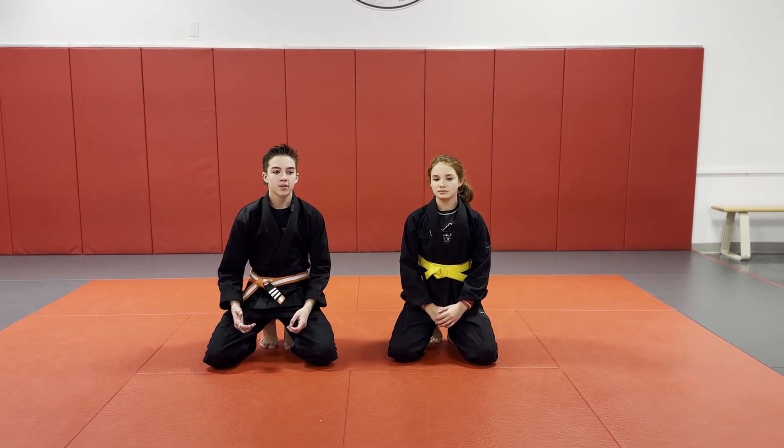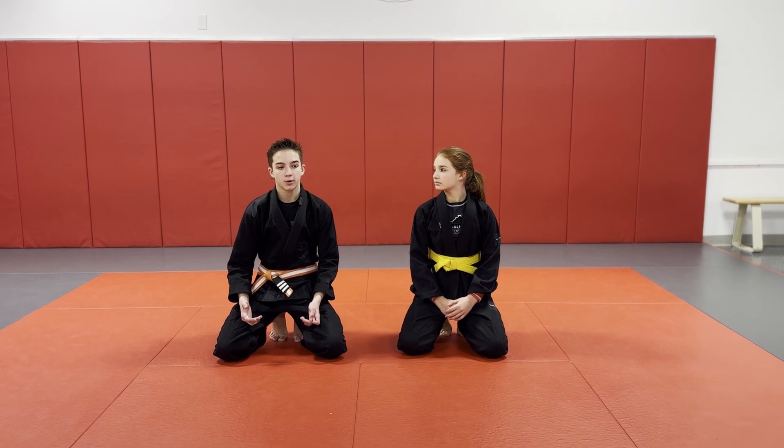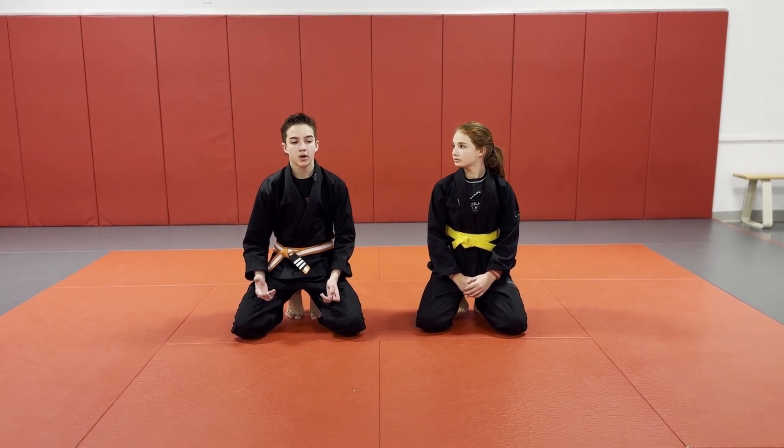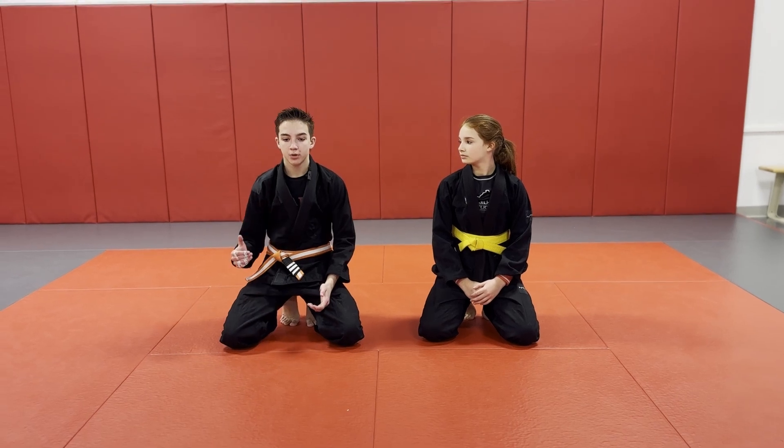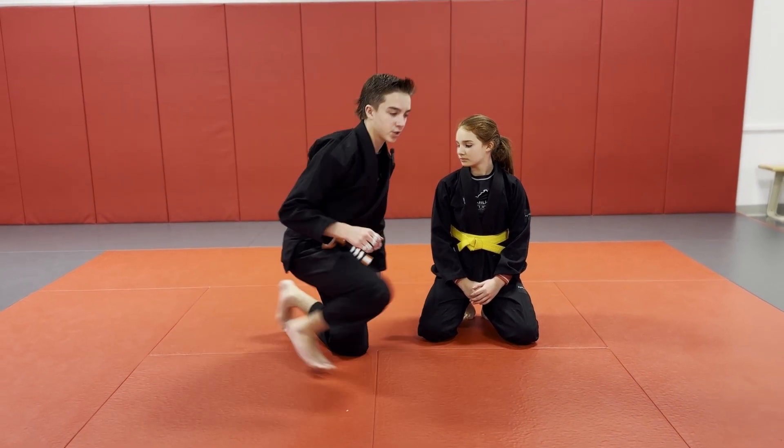We're going to go over a situation I used to come across a lot, where you could be going for the triangle from guard and you're just not able to get your leg through because they're framing with their arm. So let's show what that is.